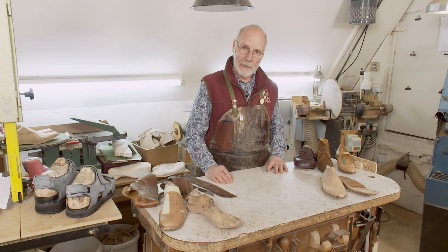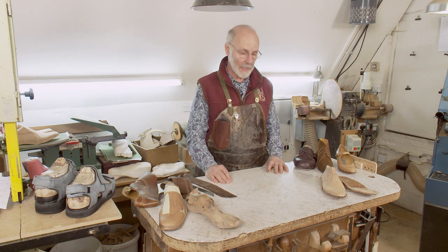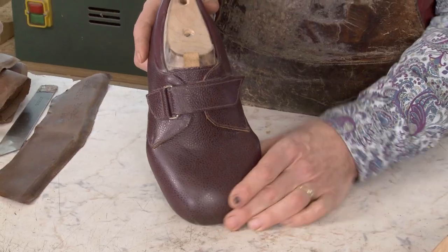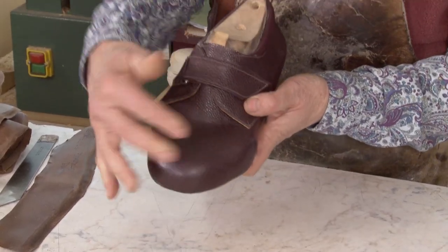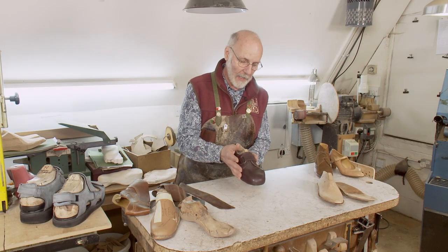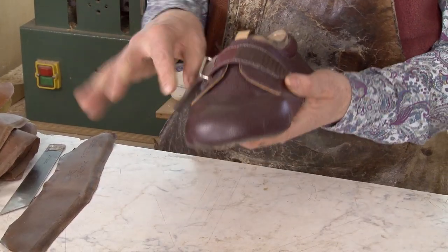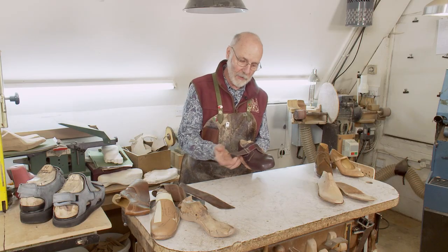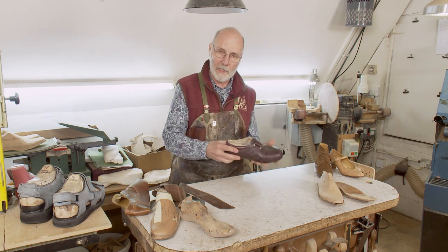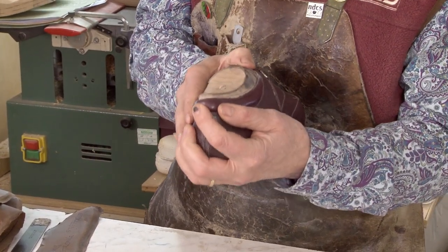A lot of what we do in bespoke orthopedic footwear can readily be seen from the outside. For instance, if you look at this shoe, you can see the shape — that it's hugely distorted, that there's this big bulbous toe there. That's all apparent from the outside. You can see we have a returning Velcro strap, because his hands are as arthritic as his feet are, and so he needs that assistance to do it up. You can see the cushion collar, which is supporting his ankles.